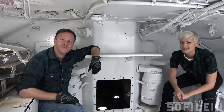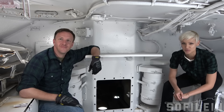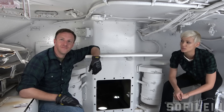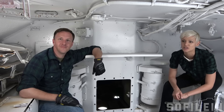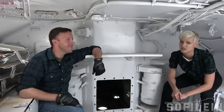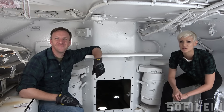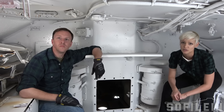Welcome to the inside of the one and only T28 Super Heavy Tank. We're here at the National Armour and Cavalry Collection, and this is Rob Cogan. He's the curator of the epic herd of tanks out here and a keeper of the history. He is charged with not only the preservation of these tanks, but also their conservation. We'll talk a little bit about that today, particularly with regards to this tank.